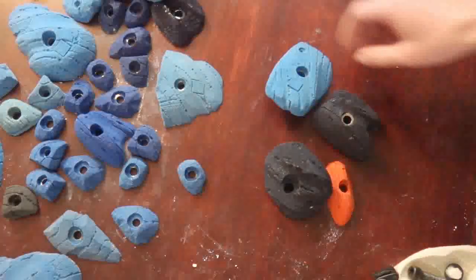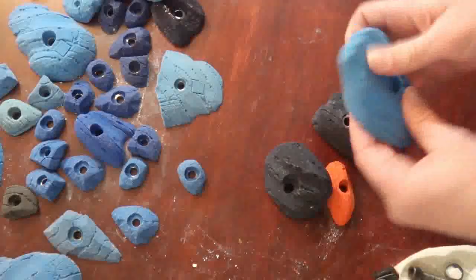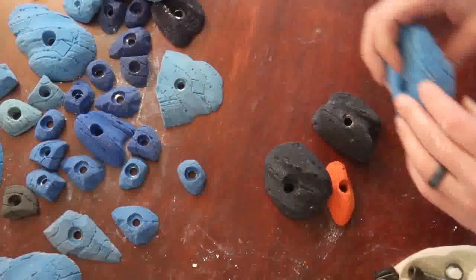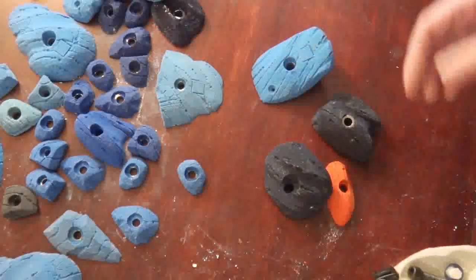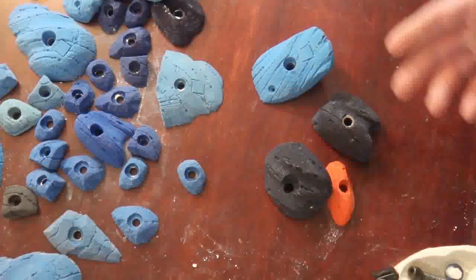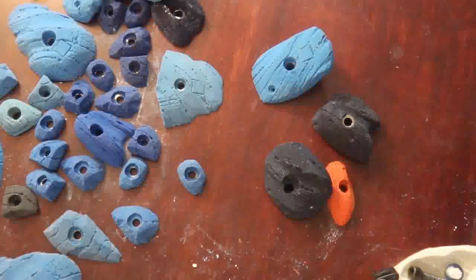But when you start getting into some jugs — and we'll talk about designing jugs here before too long — jugs are really where bolt placement is kind of key. That's where load bearing becomes kind of an issue. I want to talk about that a little bit as you're getting going and before you really make some mistakes like I've made.